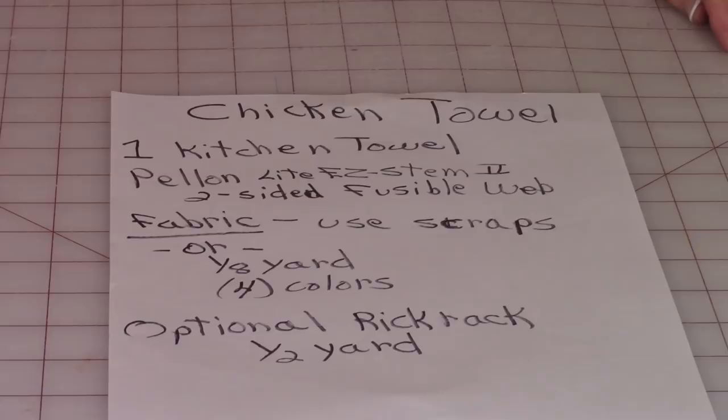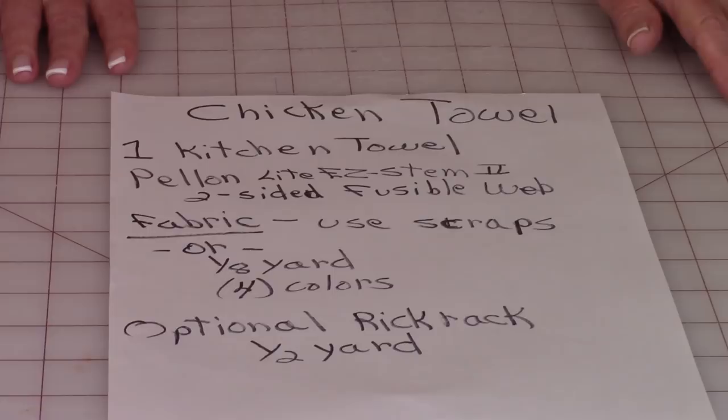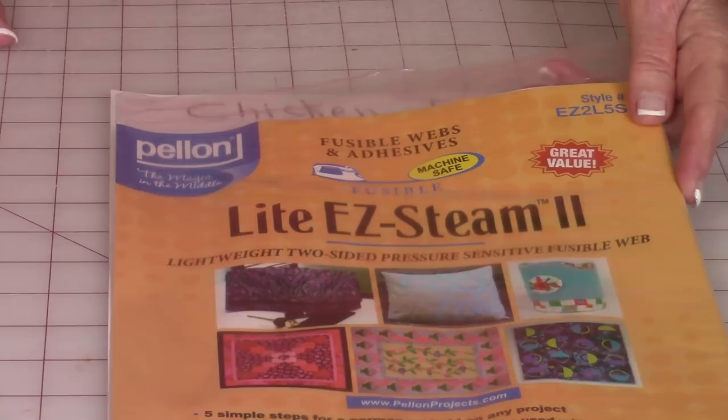You'll need the following supplies for the towel. One kitchen towel of your choice — I recommend you keep the towel relatively plain. Don't let the print get too busy because you want the chicken appliqué to stand out. I'm using Pellon Light Easy Steam 2 two-sided fusible web for the chicken appliqué, and this is what the package looks like. You can get this at Joann Fabrics and Crafts, Amazon.com, or other sewing and crafting supply websites.